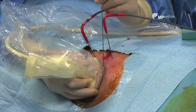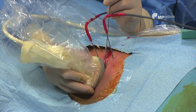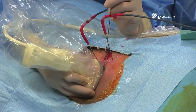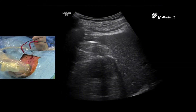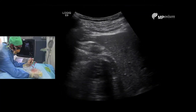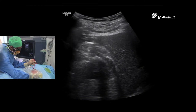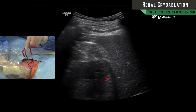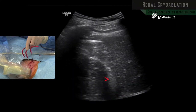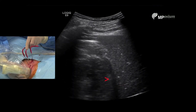I will now try to place needle number three to the external and medial part of the tumor. Here is the frozen part and here is the part we want to reach. This is the probe reaching the medial and external part of the tumor.